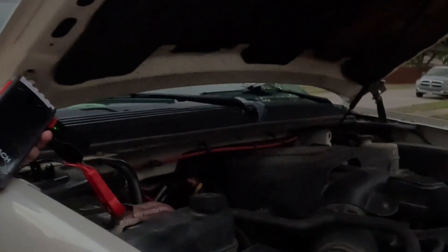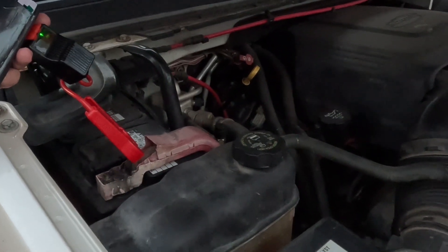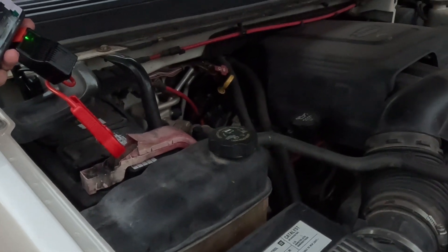Even the big V8s. This will jump start your big diesel engines as well — up to nine liter engines.